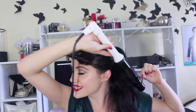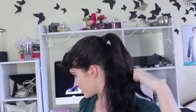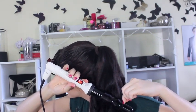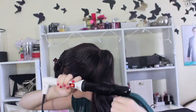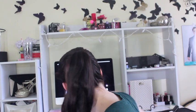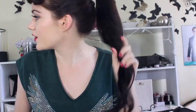Hold that for about 7 seconds. You get a curl like this and I'm just going to keep doing that. You want to keep doing it in the same direction. So once your whole ponytail is curled in the same direction, I'm just going to get it and kind of twist it. Because we did them all in the same direction, they just kind of form one curl when you twist them. Just give it a spray so it stays in place.